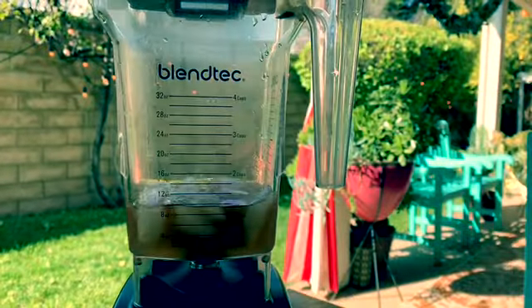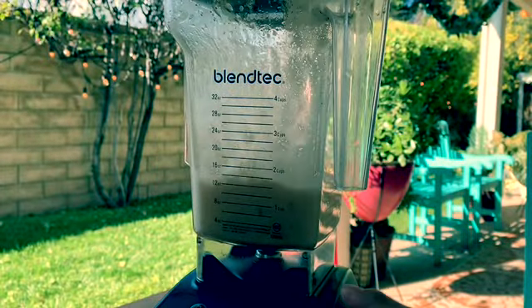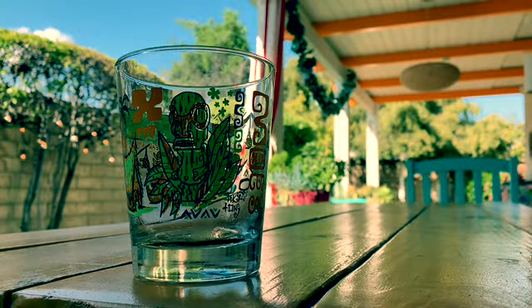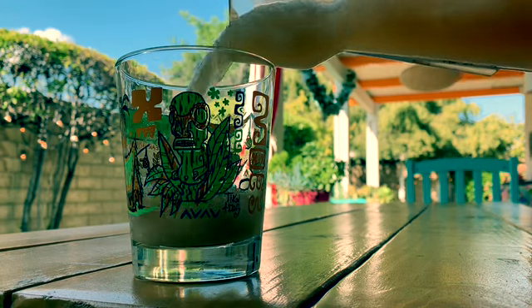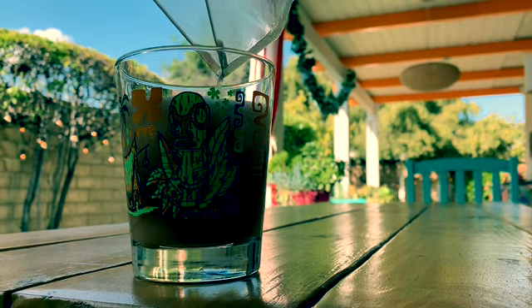Blend it for five seconds only. That's a very strong blender. Now pour your libation in your favorite cup and enjoy.